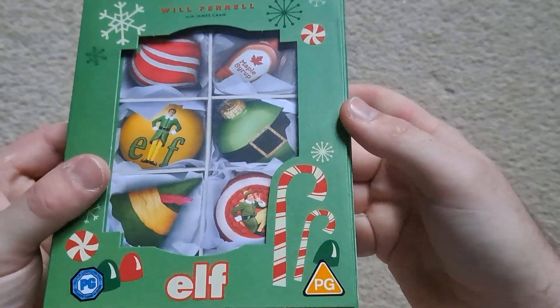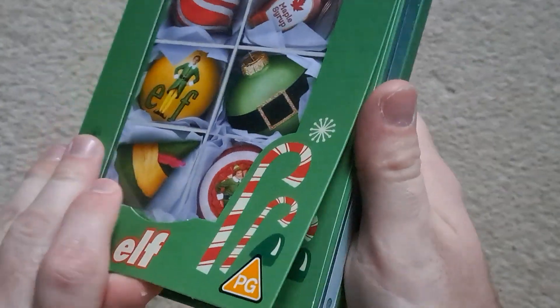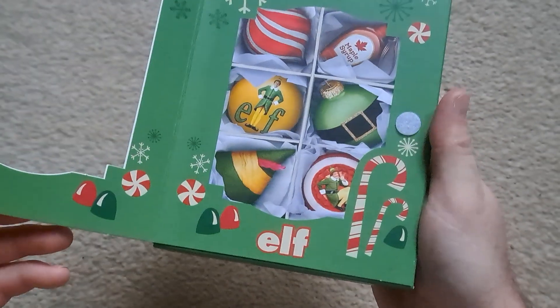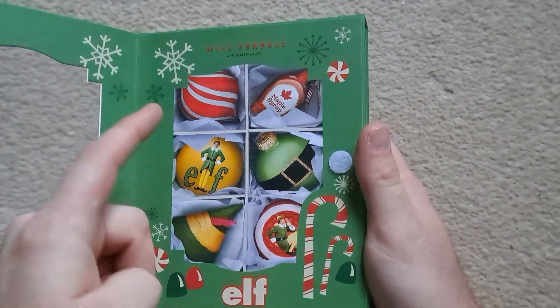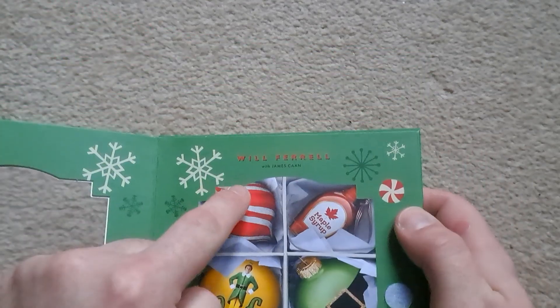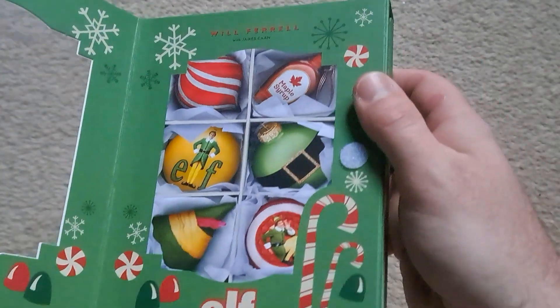And I'll take you around the box — so that's the front, you've got like a little window. If we can open it up — so that's kind of cool, all sorts of things from the film, especially the maple syrup. Will Ferrell with James Caan — Elf. And that's actually quite cool.